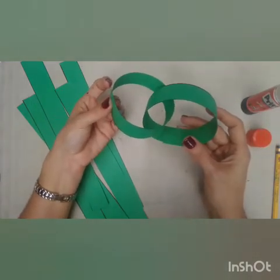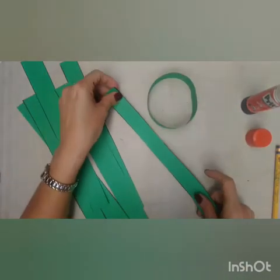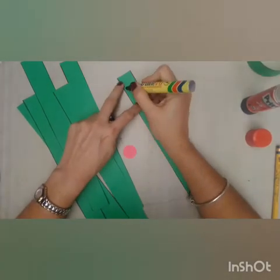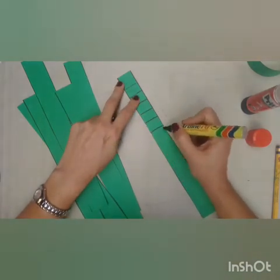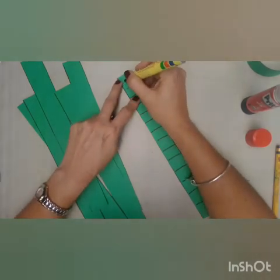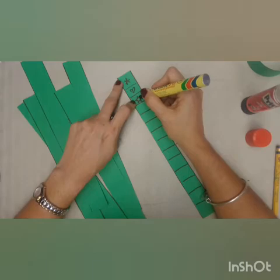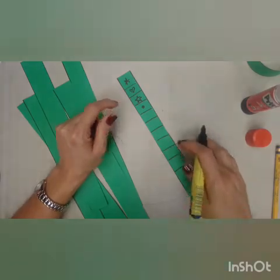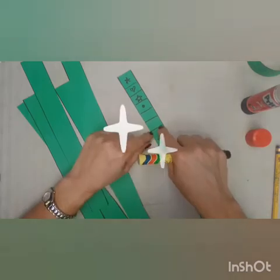If you want to add decorations to your snake, you have to take the paper before you paste it. You can add, for example — for that we need a marker. You can use a black marker or colors. You can make lines, stars, hearts, circles, dots, or any decorations you want to add. Use your imagination — that's the great thing about it.